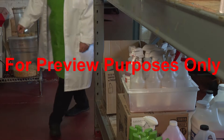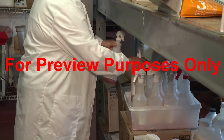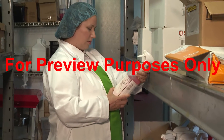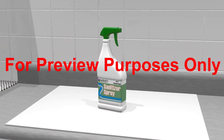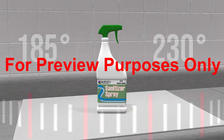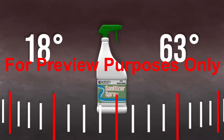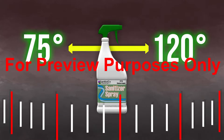There is no one chemical sanitizer that can be used for all surfaces under all conditions, so you need to know what to consider in order to select the right one for the job you're doing. For instance, each sanitizing chemical has a specific temperature range at which it should be used, so before you choose one you should check to see at what temperature it is most effective.